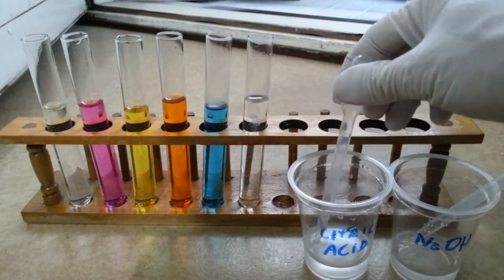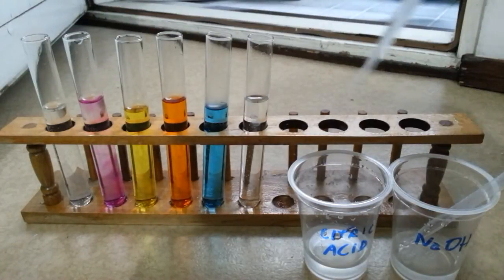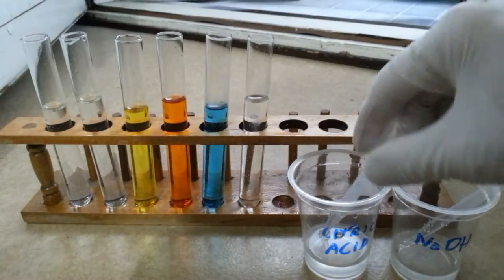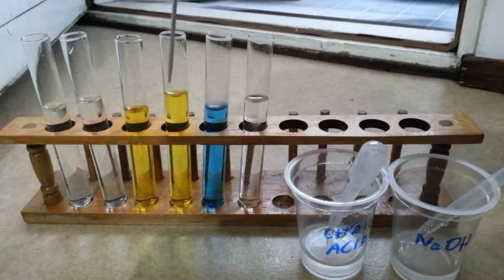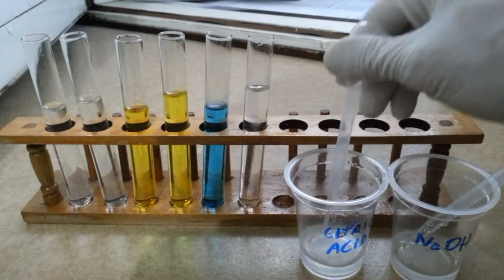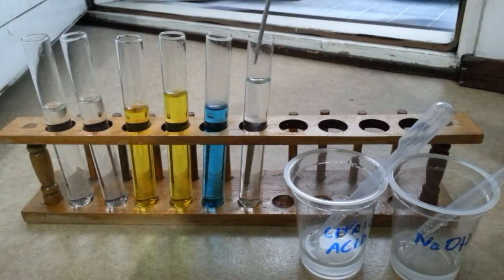Now let's use citric acid to decrease the pH. So phenolphthalein is coming white again. Curcumin goes back to yellow. For malachite green, we will add a little bit more citric acid because we also added more sodium hydroxide — but nothing happens.